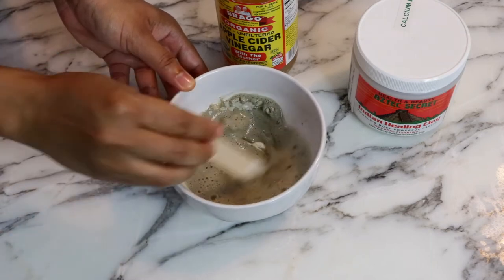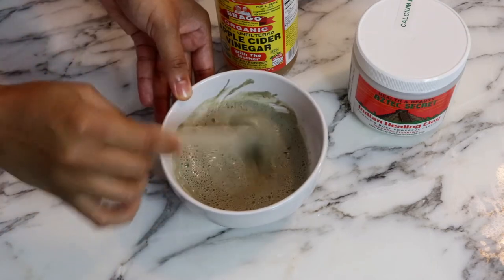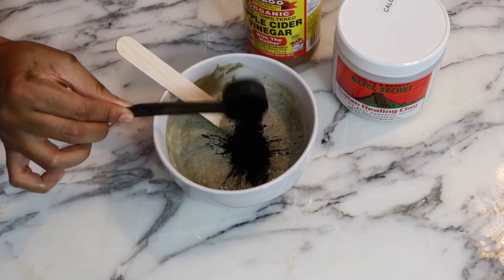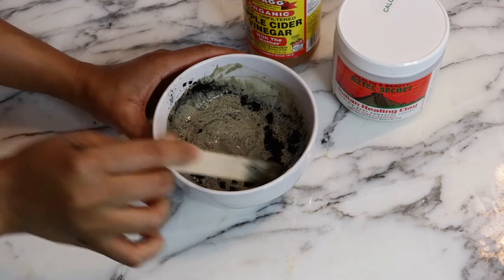Keep mixing and adding ACV until there are no more lumps. I'm also adding charcoal, which has great detoxifying properties, but this is optional.